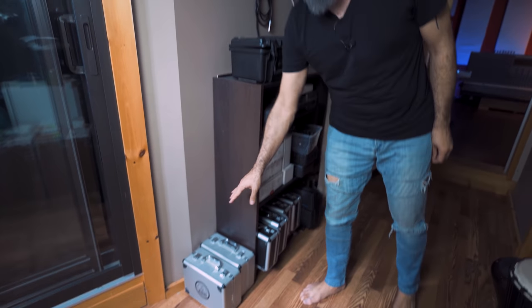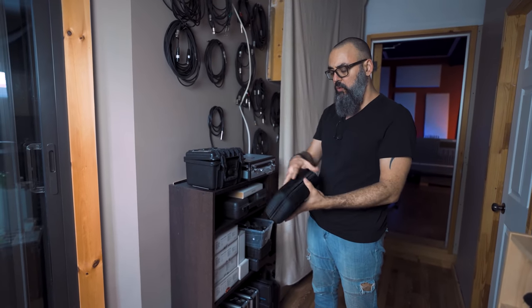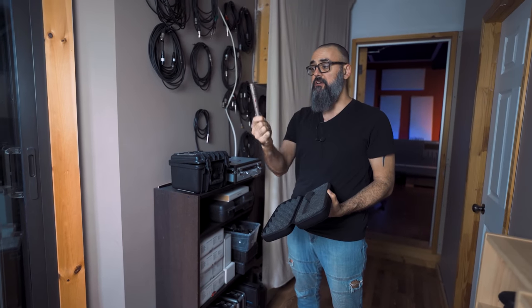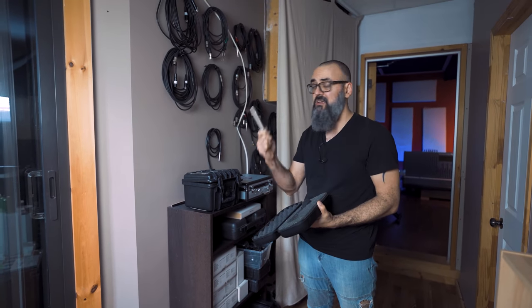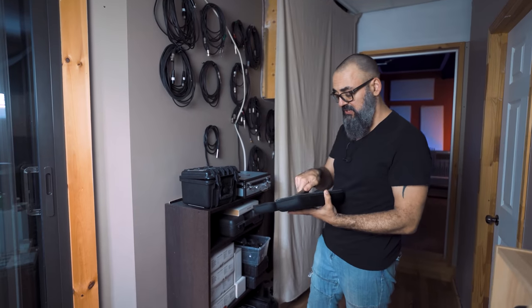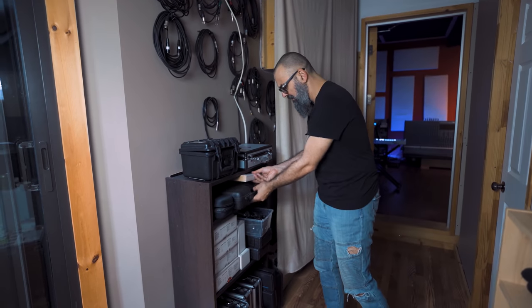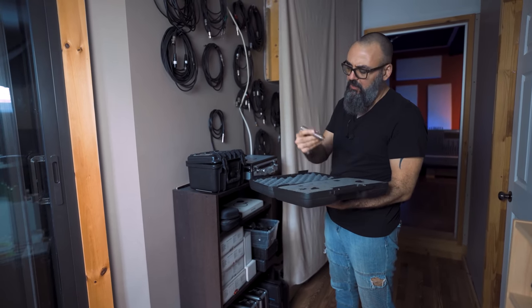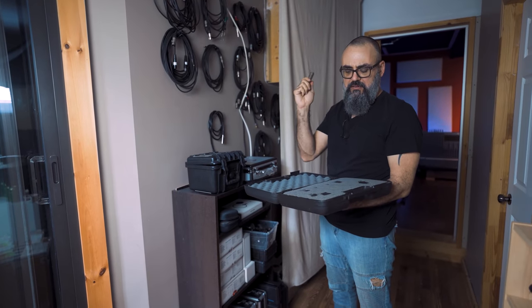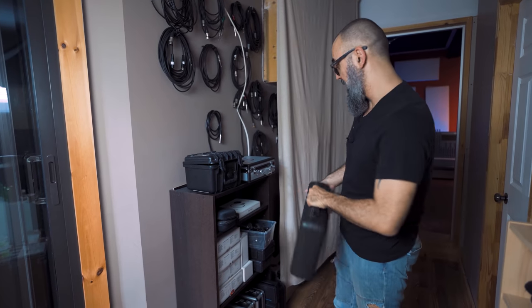Also a pair of AKG 414s — another classic microphone — and a 451, also by AKG. The 451 is a very good mic for acoustic guitars; if you're looking for a small diaphragm microphone, this one sounds very good for hi-hats and acoustic guitar. And there's a pair of Rode NT5s that I don't use much anymore — they're small diaphragm mics that I used for drum overheads, but now I prefer to work with large diaphragm microphones for micing drum overheads.